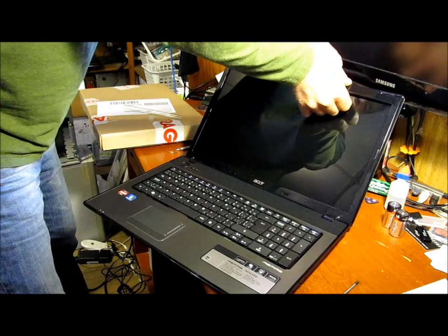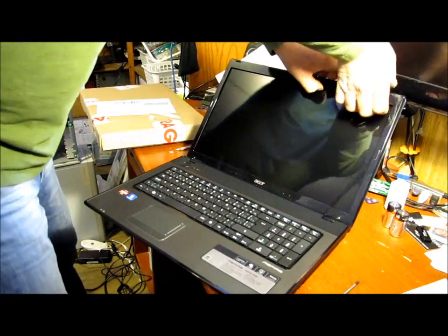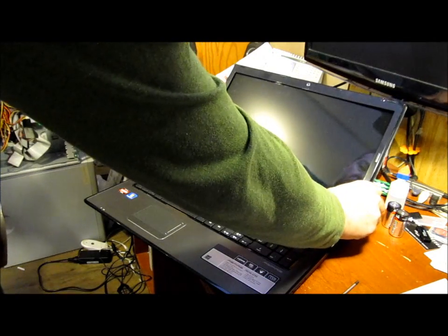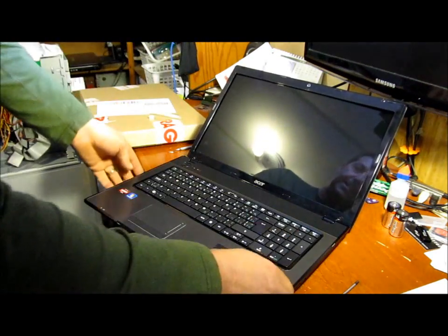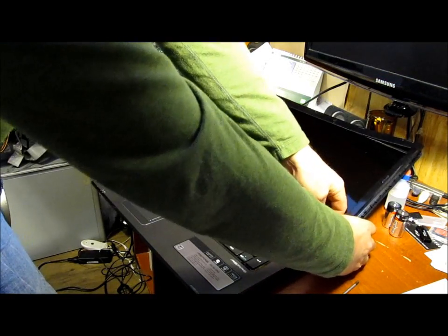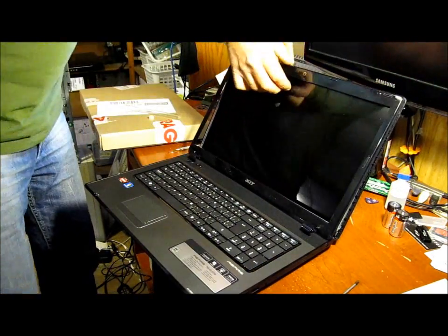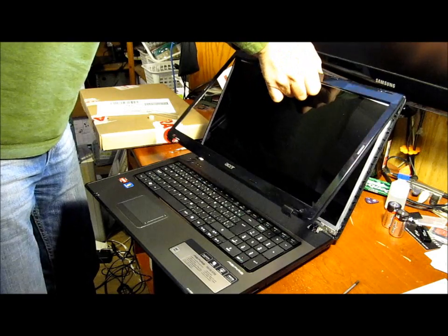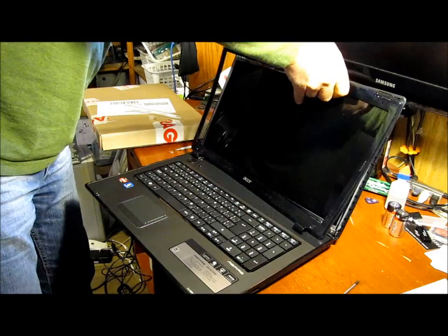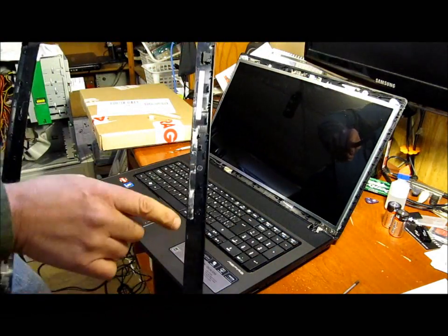There's a little bit of tape in the top center section, but it comes off quite easily, as you can see. Now, as you can see, the two-way tape.